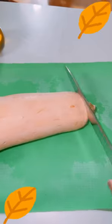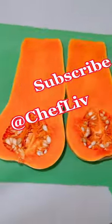All you need is one butternut squash. Slowly cut it — be very careful guys. I got my finger.